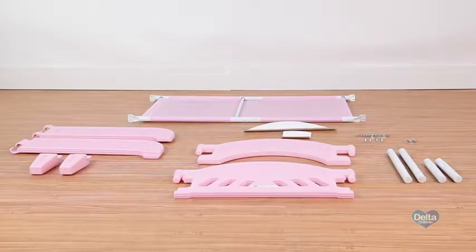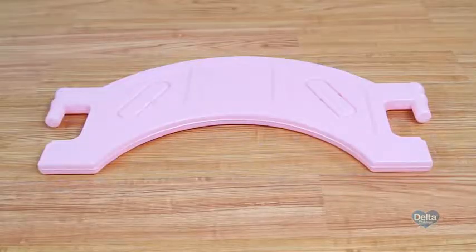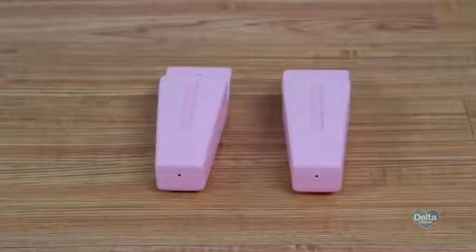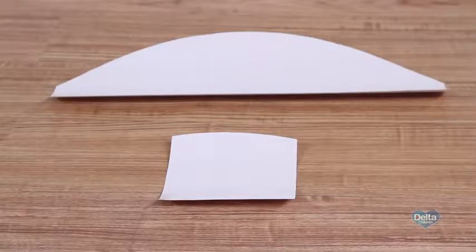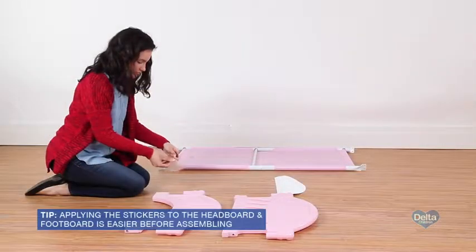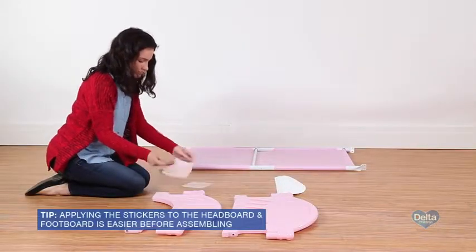To begin the assembly on the bed frame, you'll need the headboard, footboard, safety rails, long legs, short legs, center legs, headboard and footboard stickers, as well as four bolts labeled Z, ten bolts labeled W, two bolts labeled V, and twelve lock nuts labeled Y. Before you construct the frame, apply the stickers to the headboard and footboard.